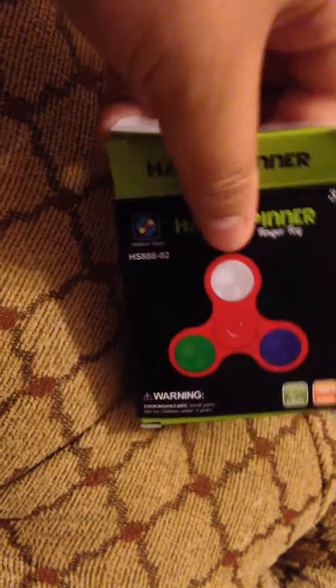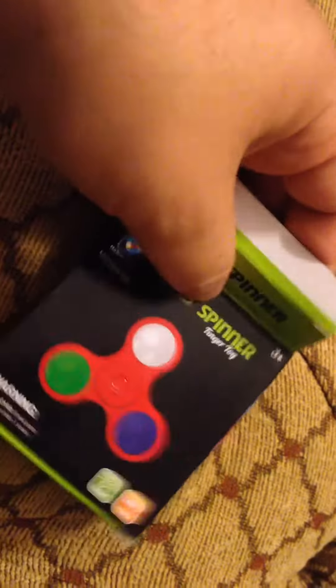I don't know how they afford to make it for so cheap and also include free shipping. Let me show you here — trying to do one hand but that's not working, so let me just come over here and show you guys.